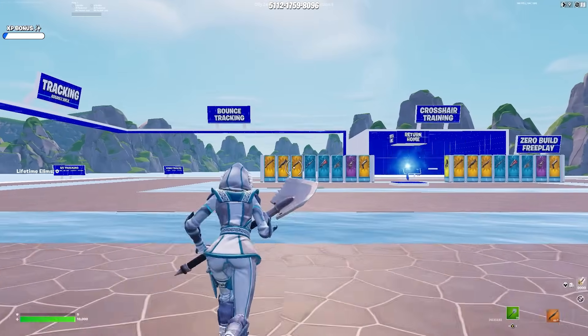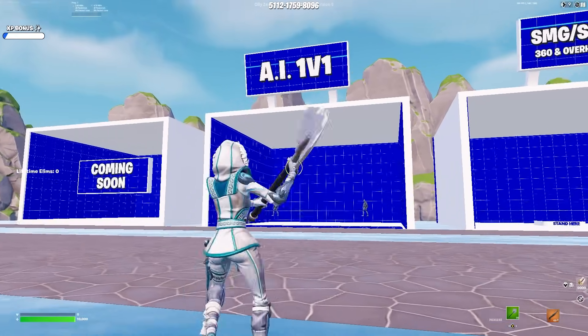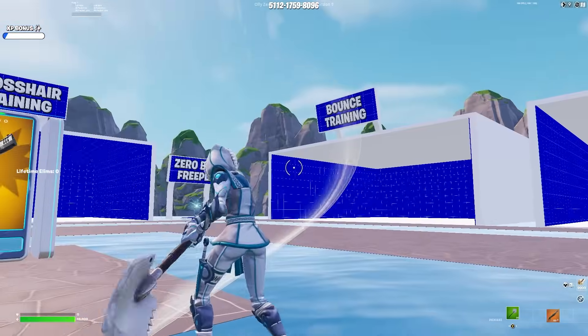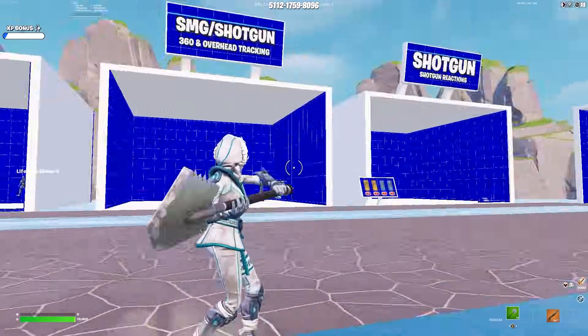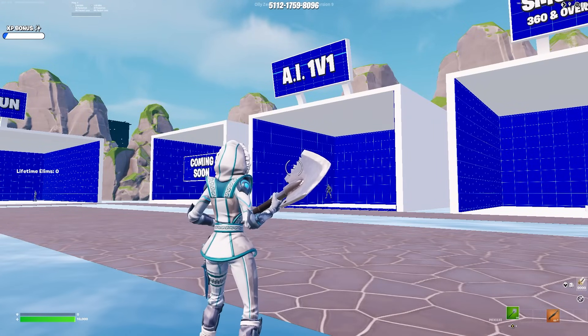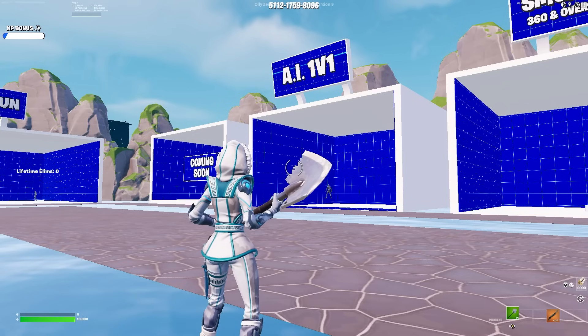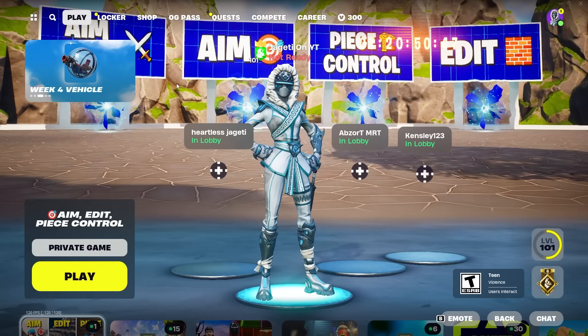The longer you spend in here — 20, 30, 40 minutes — the better your tracking will get overall. They also have AI 1v1s, one with a shotgun, one with bounce training, more with shotgun reactions, and hit fire. This map is just incredible. If you guys can see the map code, and you're trying to improve your aim right now, this is the map to do so. Thank you guys so much for watching, make sure to like and subscribe for more content like this, and I'll see you guys in the next one.